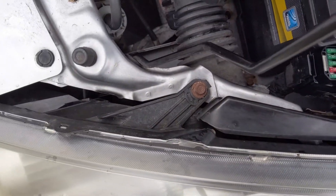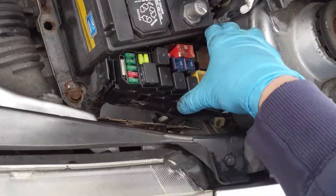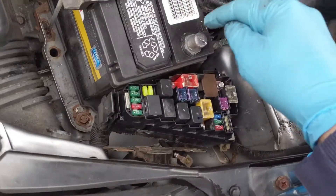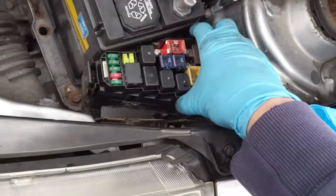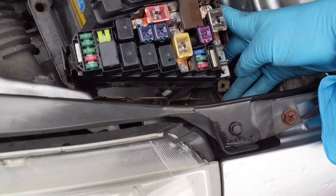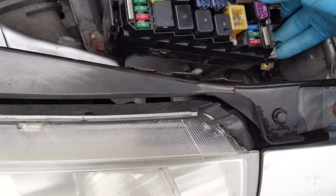First, you take off this clamshell on the top. Then you need to make sure you have the negative cable disconnected — you don't want to be messing around your fuse box with power going to it. The next step is to undo these three connections back here; they're going to be 8mm. Undo those three.